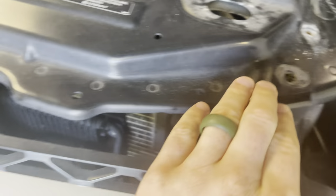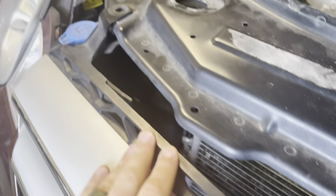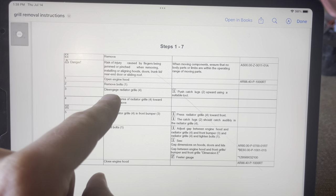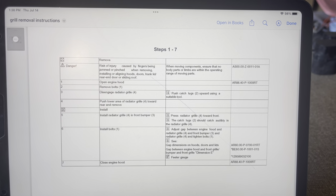First step is removing these bolts. I found this from AllData here — open engine, remove bolts, disengage radiator grille.